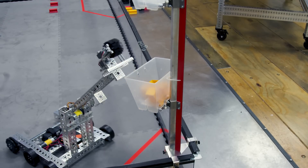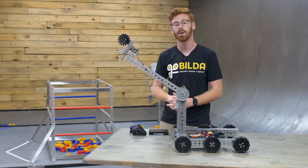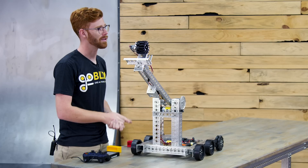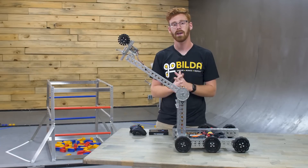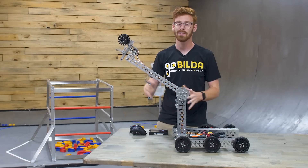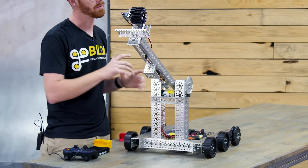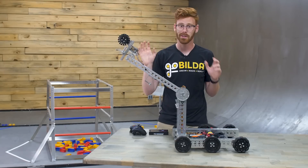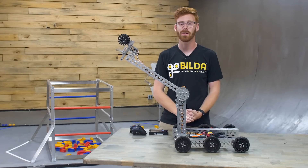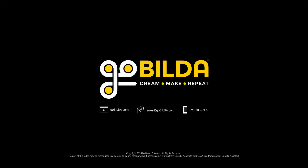Like I mentioned earlier, this has CAD, it has assembly instructions, and it has code, which you can all find on our website if you head over to the Starter Kit page. We're super excited with how this robot turned out. If your team builds this and iterates on it, please let us know — tag us on social media, because we're excited to see how you take this robot and improve upon it. If you have questions about this robot or other parts we sell at Gobilda, feel free to shoot us an email at tech@gobilda.com.